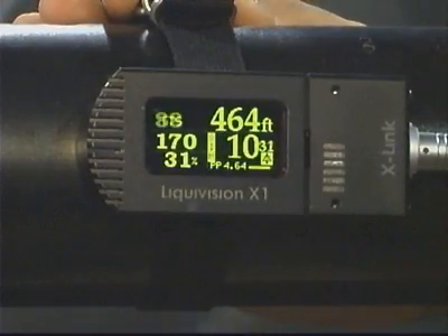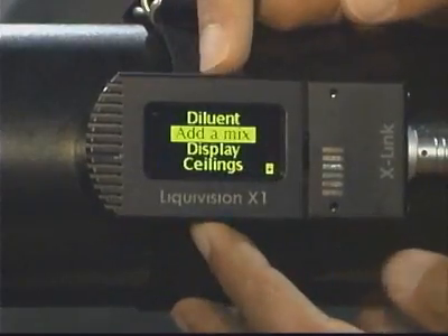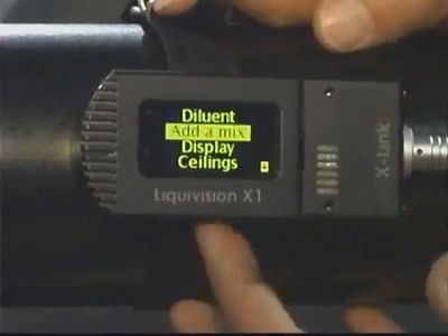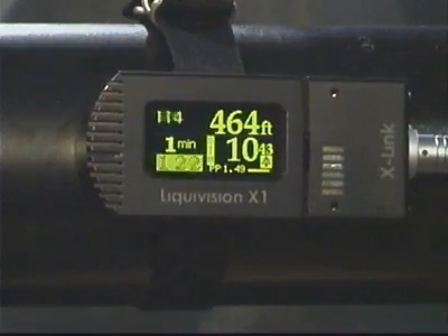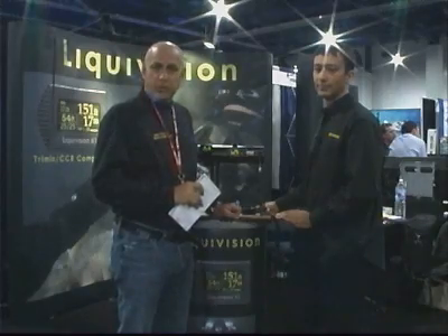That's amazing. The X1 is already out on the market. As for the X-Link, we've taken pre-orders and it's going to be shipping about a week or two after DEMA, so it's pretty much good to go. Thank you, Eric. We've been talking with Eric Fatah from Liquivision. I'm Jeff Tourish in Las Vegas, Nevada at DEMA 2008 for ReviewTheWorld.com and Advanced Diver Magazine.